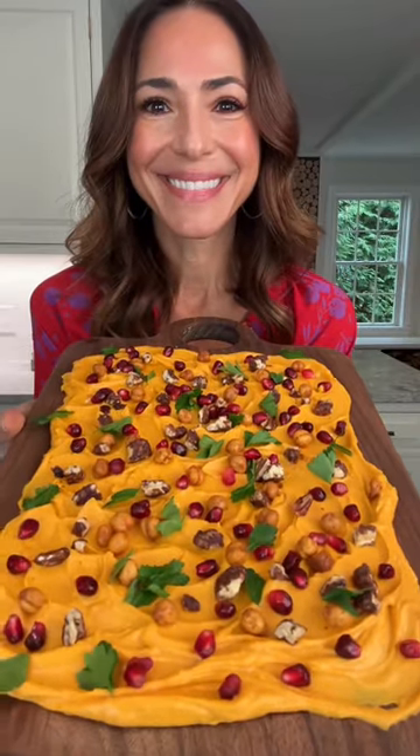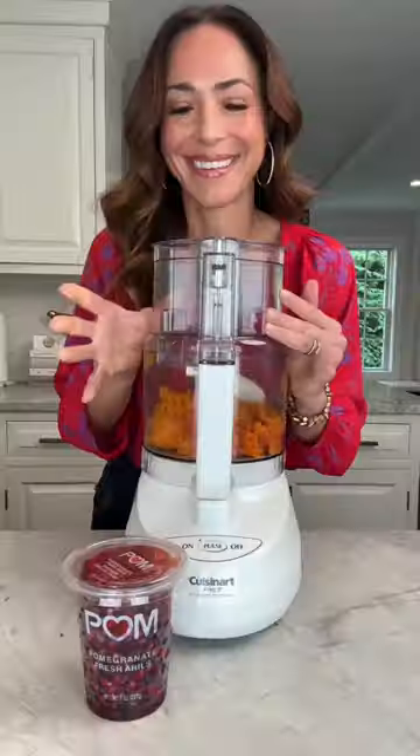I partnered with POM Wonderful, whose pomegranate arils were the inspiration behind this beautiful holiday board. The base of this board is so gorgeous — it's made with roasted squash and goat cheese.